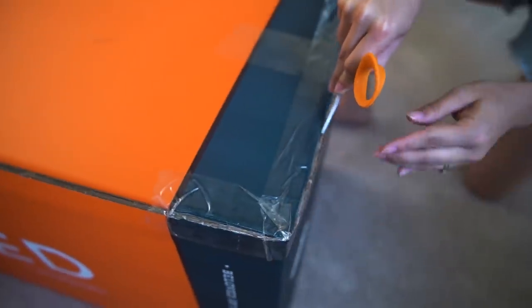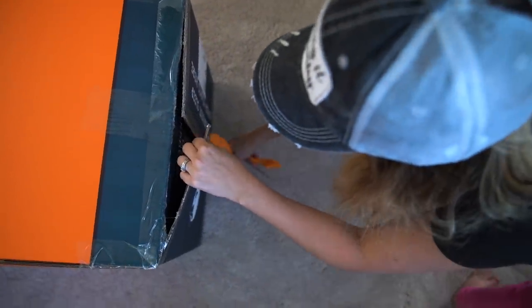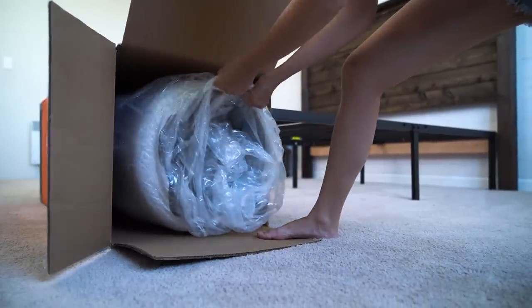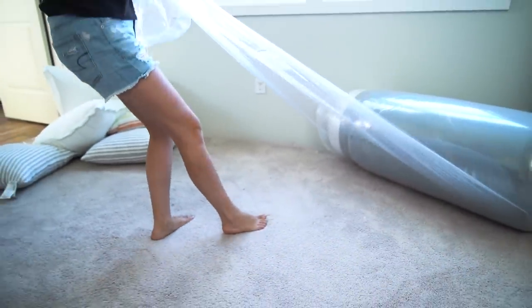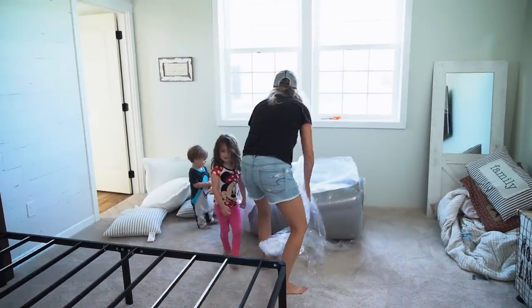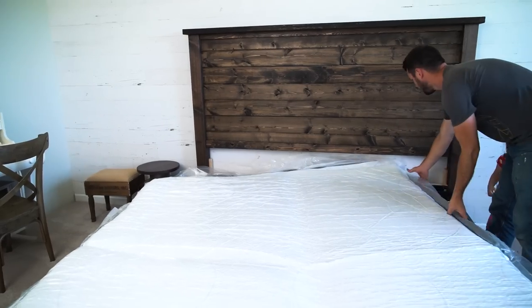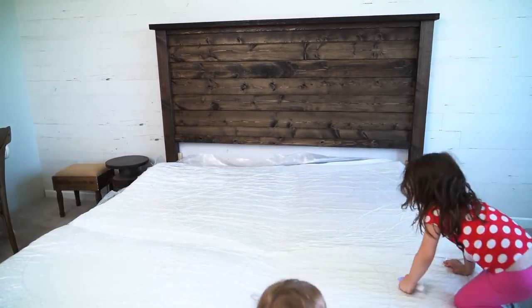A big thank you to YogaBed for sending us this king-size mattress to share with you all today. YogaBed offers a 101-night comfort trial as well as free delivery, free returns, and a 10-year warranty so you can sleep with ease. YogaBed was also engineered for years of great sleep with a zip and wash cover, fast pressure relief, breathable layers, and dynamic support memory foam. You can find more information about YogaBed in the description box below.